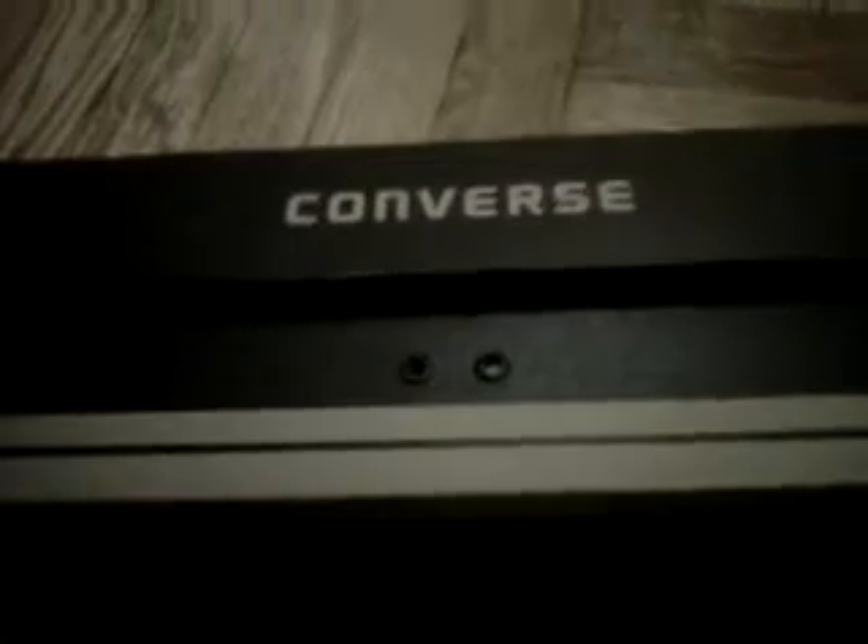These were my first Converse, to be honest. And sorry if my voice is low — it's 12 in the morning, but I'm doing this video for you guys.